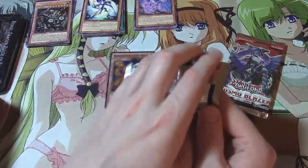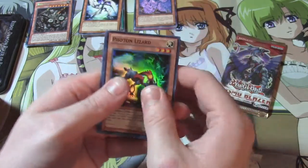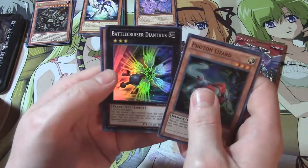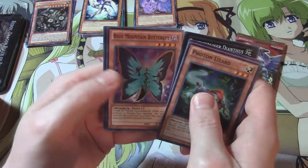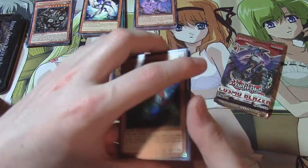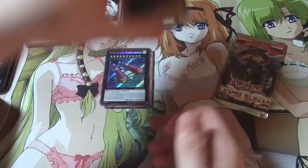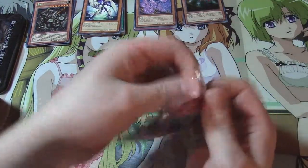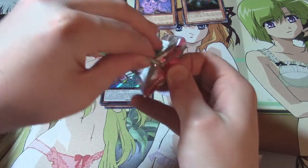Number Hunters — this is one where they were kind of all hollows. We got Photon Lizard, Butterspy Protection, Battlecruiser Dainthus — I have the C form so it's nice to have the base form — Blue Mountain Butterspy, and Sky Palace Garidia as the Secret. The rest are all Supers. So we got two hollows between Cosmo Blazer and Number Hunters — really one useful hollow out of four packs.